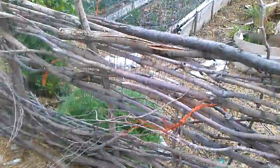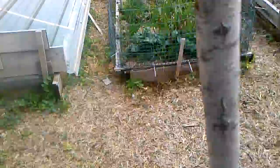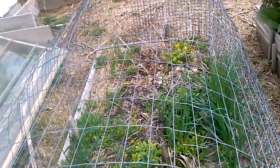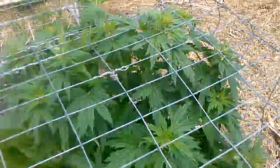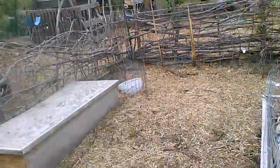Happy willow. Happy wormwood. Happy lovage. Happy New Zealand spinach. I believe that's St. John's wort, or it could be the chamomile. There's also some elecampane in there. Onions in here. True comfrey. Mother wort. Onions.